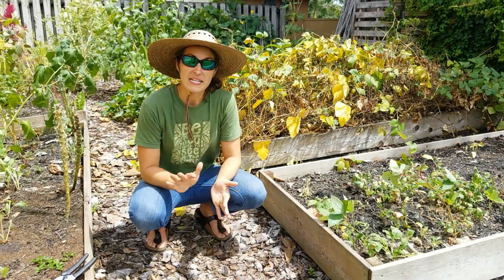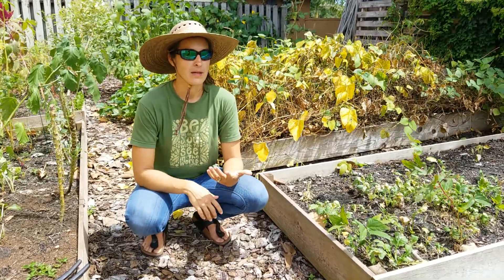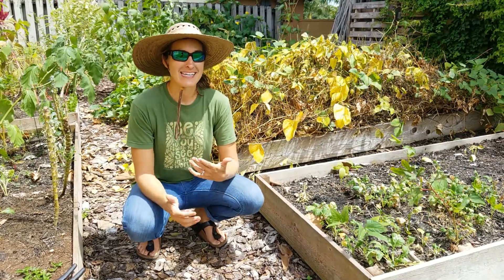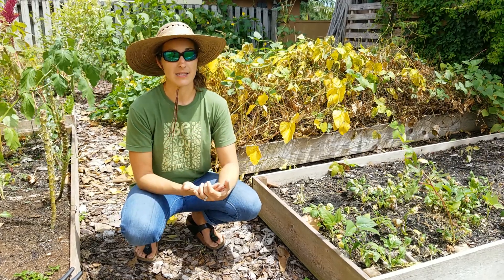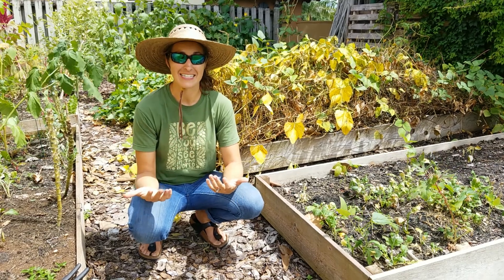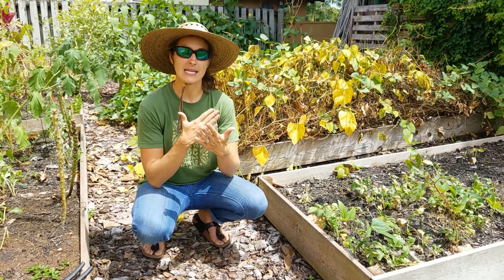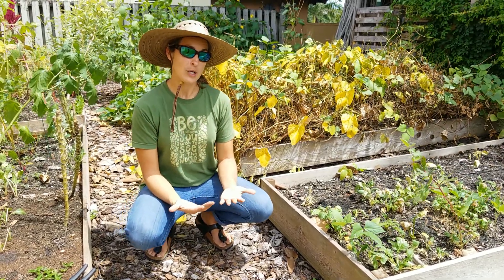I wanted to speak a moment on heirloom varieties and what that means and what it can do for you as a gardener. I always preach using heirloom varieties because they're selected — or can be selected — for your climate. They can be passed down through generations, like in this situation. And what happens is the seed is selected for a particular trait over time.